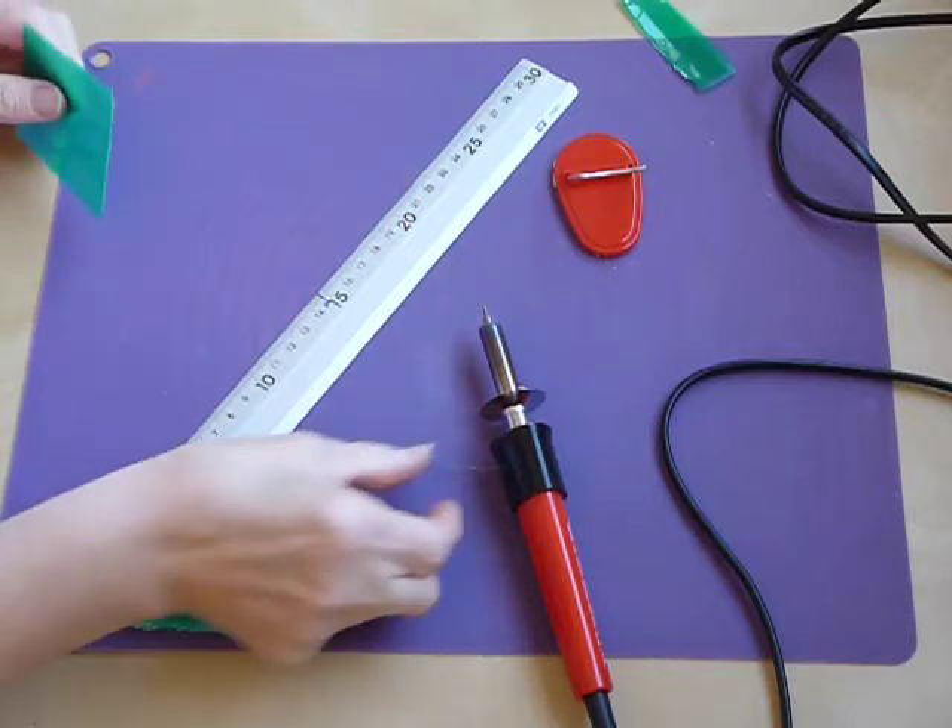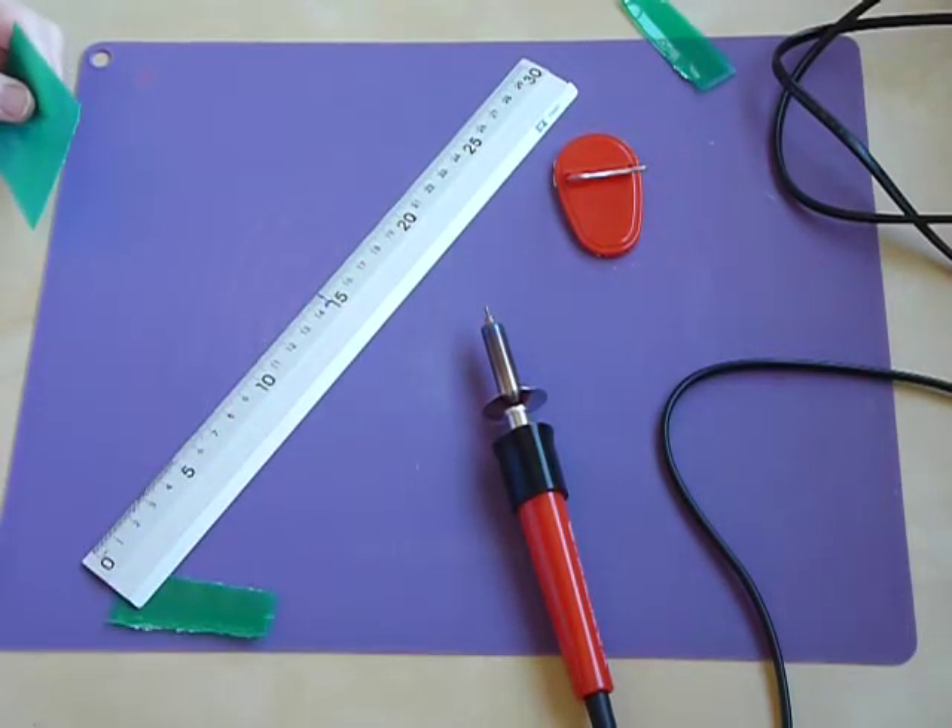So if you don't have a Fuse but someone you know happens to have a wood-burning tool in their cupboard somewhere, then you probably don't need to buy anything else — you can use that.